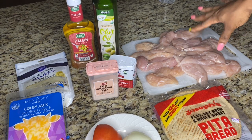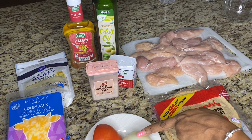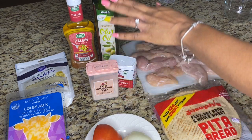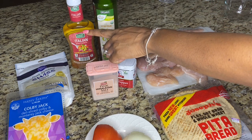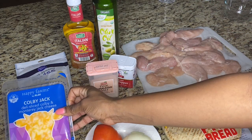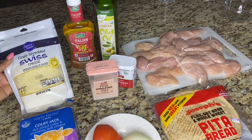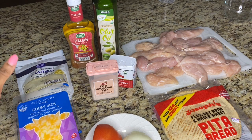All you're gonna need is some pita bread, some chicken breast, some onion and tomato, some salt and pepper, some olive oil, some Italian dressing. I use some Colby and Jack, but any type of sliced cheese works, and I like to have some Swiss cheese as well. That's about it — so let's get started.